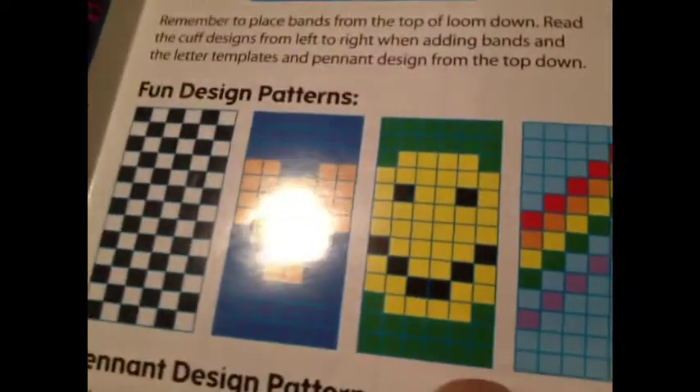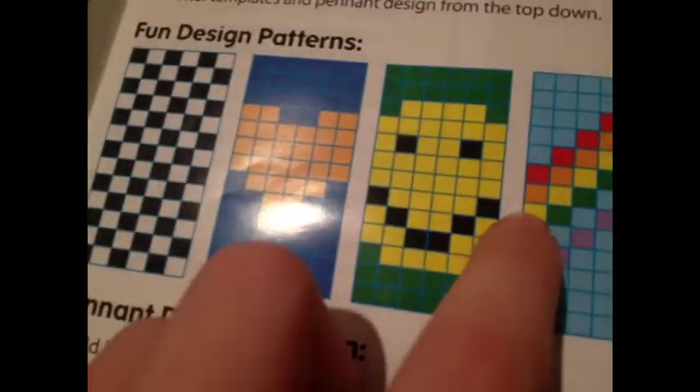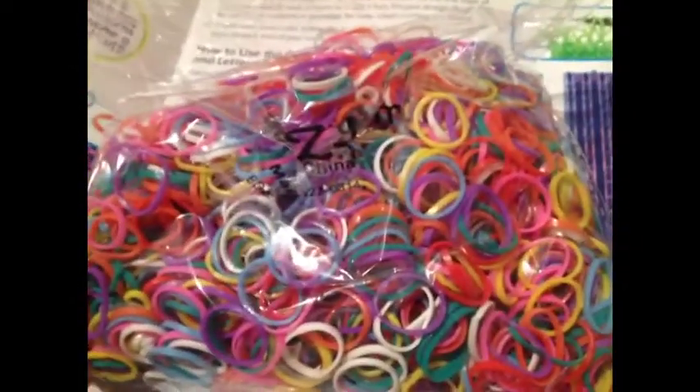I'm going to show you it on the instruction manual — that's it right there. And as you can see, the face is black right there with black eyes. But in the pack of bands, there's no black. So that is a problem when you're wanting black. A couple of these designs require you to have black. Of course you can just use a different color like I did — I used blue for the eyes and red for the mouth, and it turned out fine. I really like it. It's just kind of creepy, if you know what I mean.